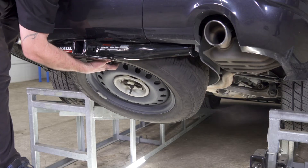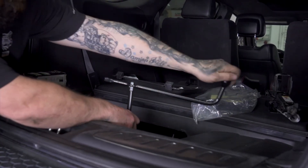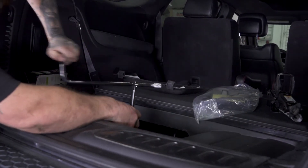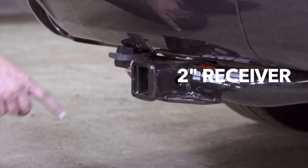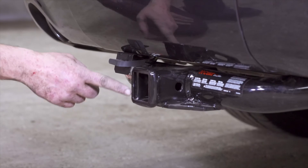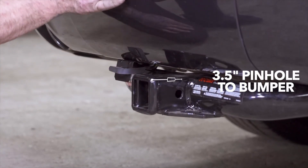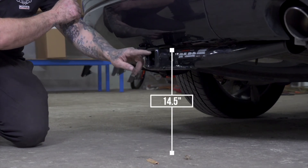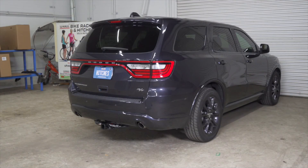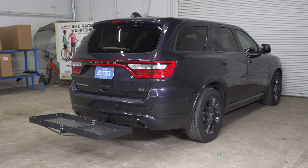Now we're going to raise the tire back into place. So with the hitch back on level ground, I'm going to give you some measurements for accessories. This is a two-inch receiver. From the pinhole to the end of the bumper is 3.5 inches. From the ground to the top of the receiver is 14.5 inches. This will help you determine the length, rise, and drop for your hitch accessories such as a bike rack and cargo carrier.